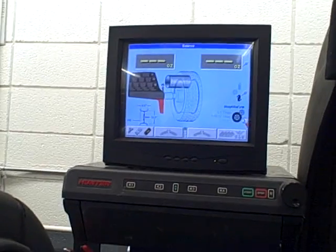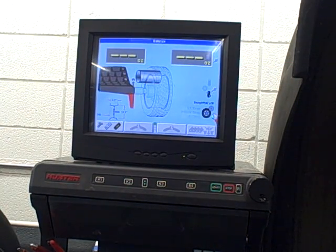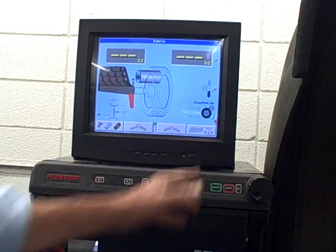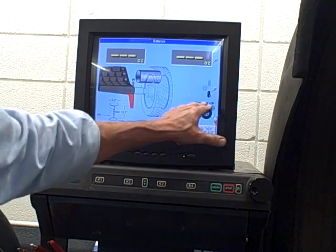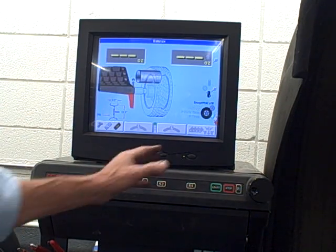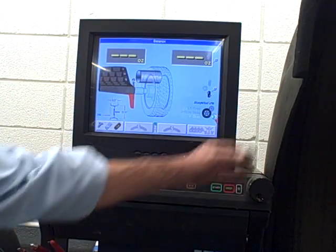Now we're ready for balancing. One step before we close the hood: we have a selection for what kind of tires we've got. Right now we're on P tires, meaning passenger tires. Using this knob we can select passenger/SUV for sport utility vehicles, or scroll up to light truck tires. We also have the straight track option — that encompasses keeping the rim and tire matched and positioning the road force tire properly so the machine can get the tire to drive straight. But that's for a later video. We'll go back to P tires and start our balancing by closing the hood.